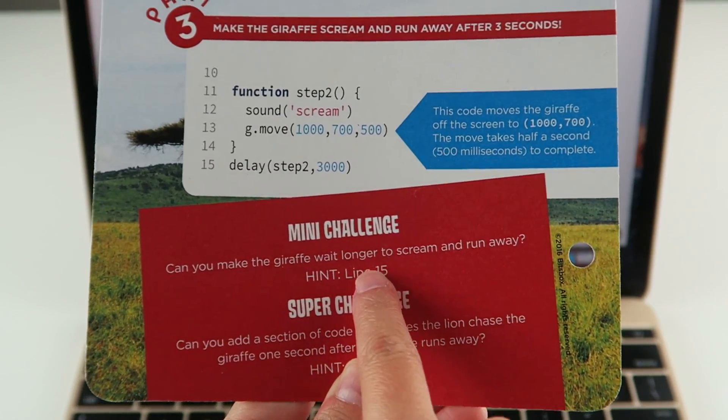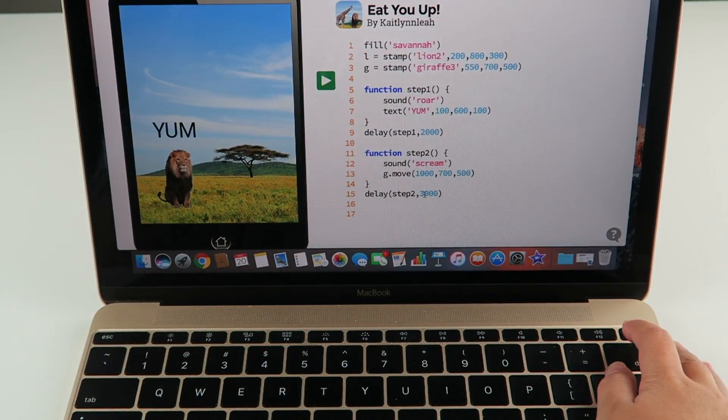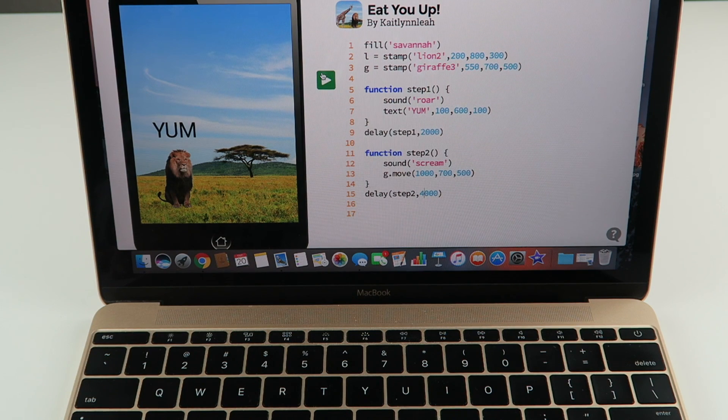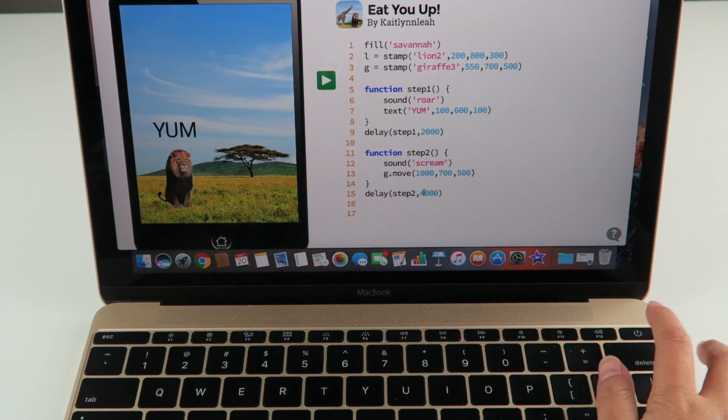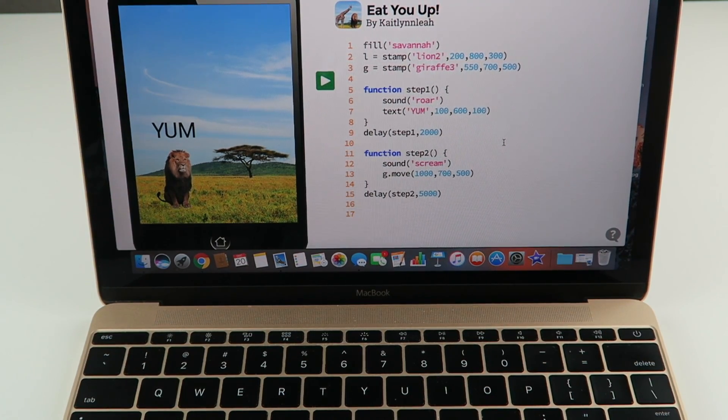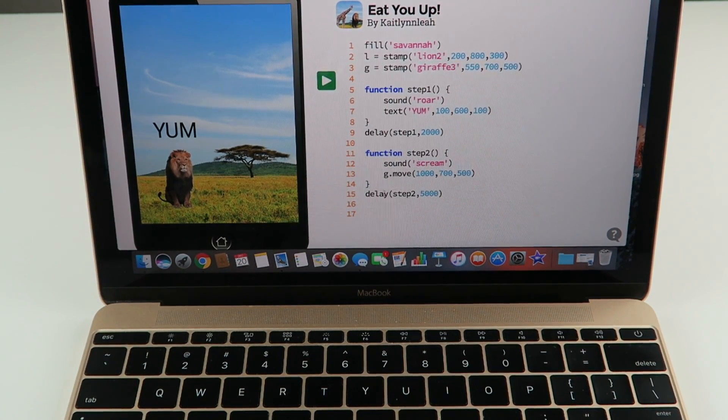Let's try the mini challenge. What I'm thinking is you change the 3,000 to 4,000 — let's try it and see if it works. Did that work? I think it might have worked. Let's try 5,000. Oh yeah, we did it — it's 5,000! It waited longer to run away and scream. He was like, what was that? And then he ran away. That's cool.